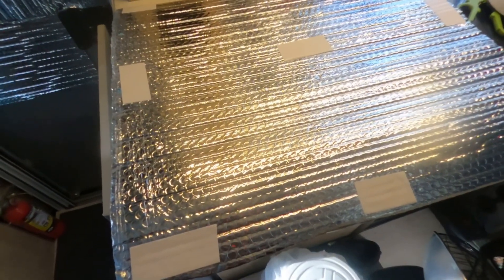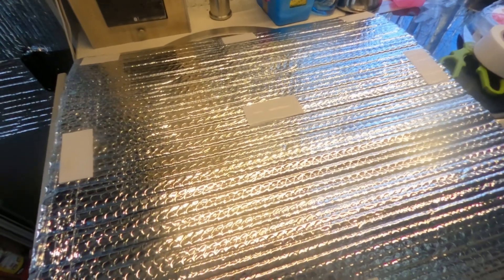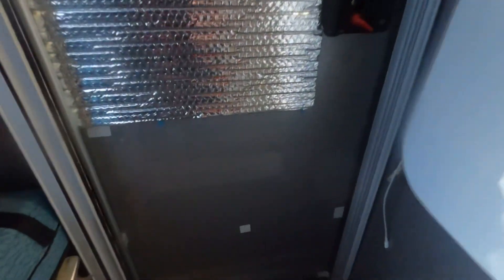I'm back at the trailer to complete my insulation project that I started last week. I noticed that the tape I had used was not sticking well, so I've applied a good amount of tape to this piece and I'm going to put it at the bottom of the door here. You can see the old tape there.